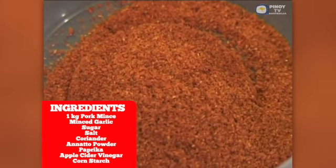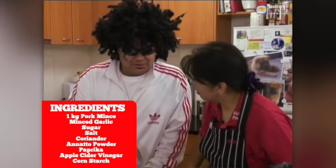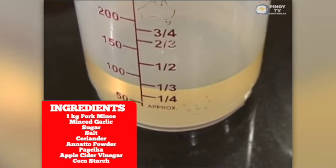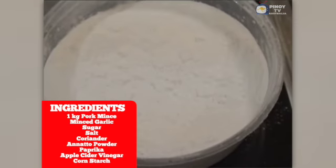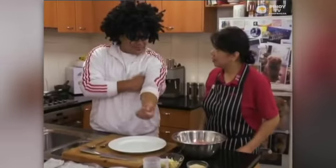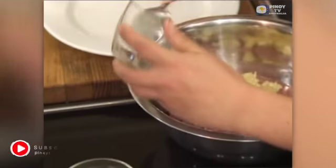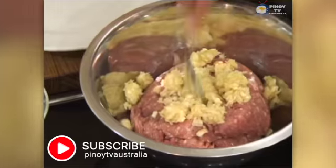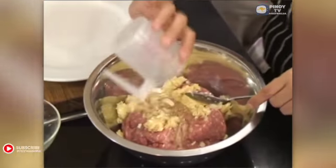We have here paprika, and then vinegar — this is apple cider vinegar actually. And then we have corn flour. We just put everything together. How much garlic is in there? As much as we like, because the characteristic of vegan longganisa is actually garlicky and vinegary.